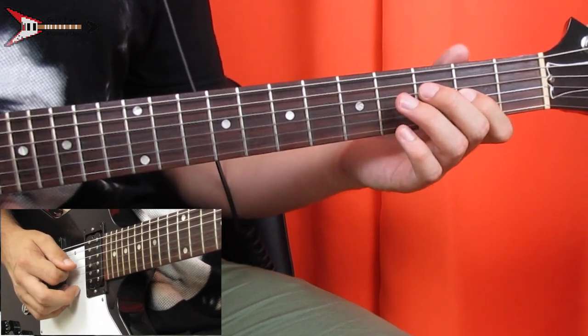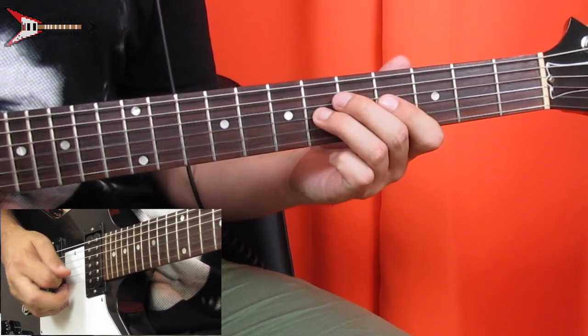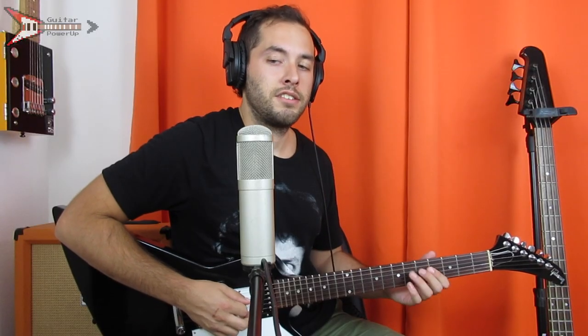Then fourth fret G string, second fret G string, fourth fret G string, sixth fret G string, then fourth fret D string. All put together, it sounds like this.